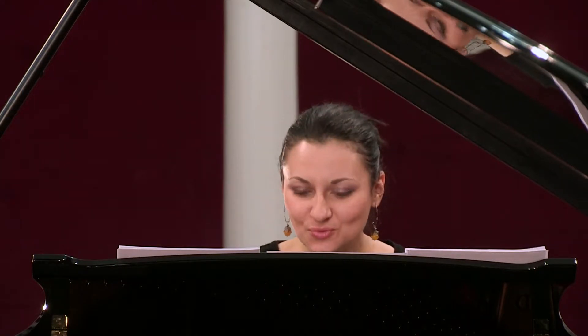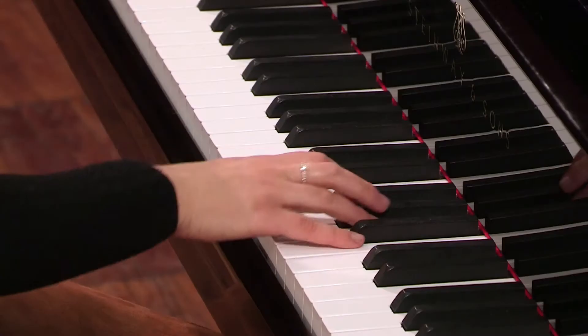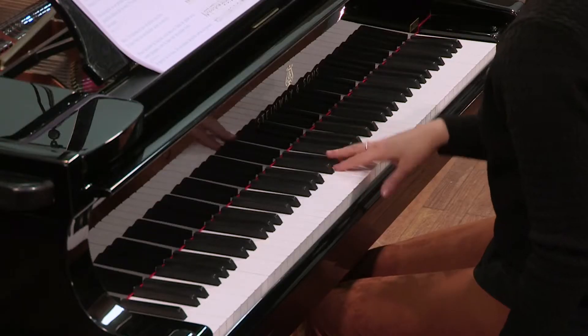À partir de la mesure 26, on ajoute la noire tenue. À nouveau sans la noire.